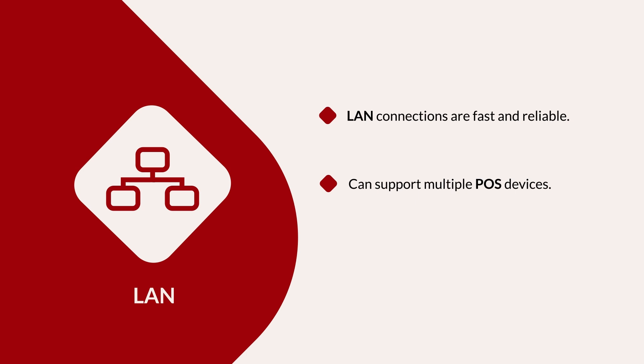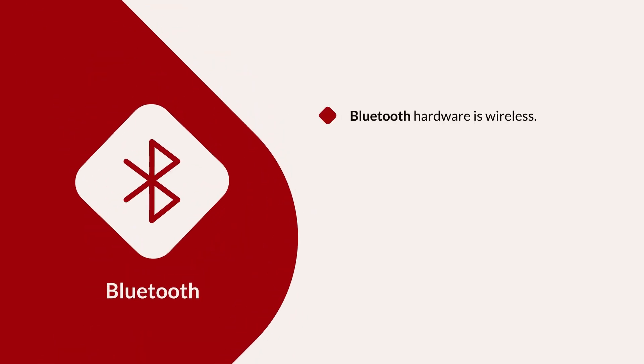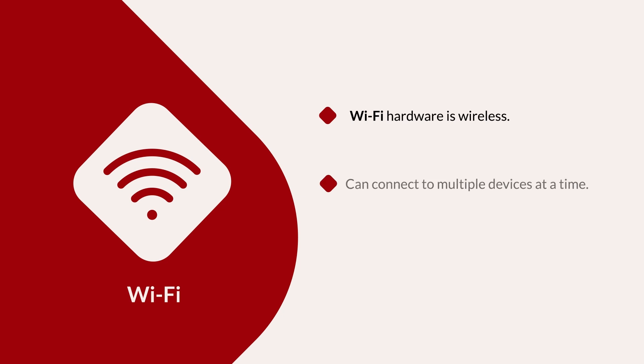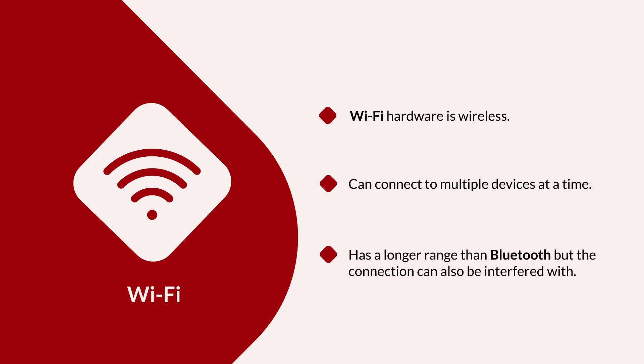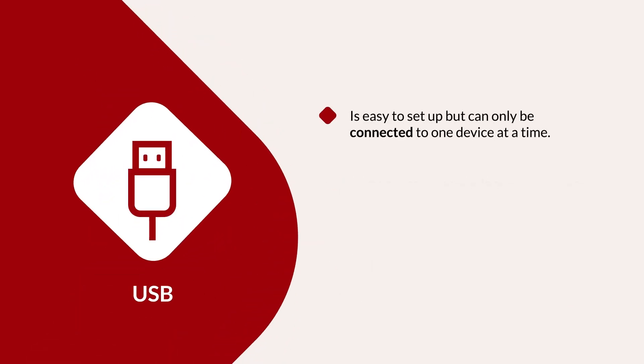LAN can also be shared between multiple POS devices, but you must physically connect each device to your network by Ethernet cable. Bluetooth hardware is wireless, which gives it mobility within a certain range, but that range is limited and affected by obstructions like walls, floors, and interference from other wireless devices. Bluetooth hardware can also only connect to one POS device at a time. Wi-Fi hardware is also wireless and can be shared between multiple POS devices. Its range is greater than Bluetooth, but it has the same physical limitations. Finally, USB hardware is easy to set up, but it can only connect to one POS device at a time and needs to be physically connected with a USB cable.